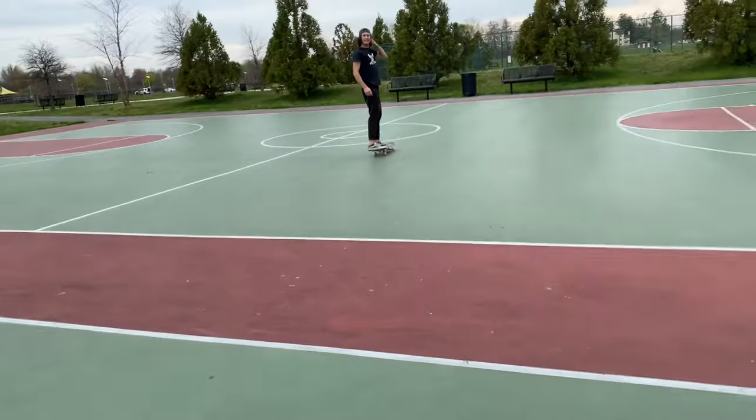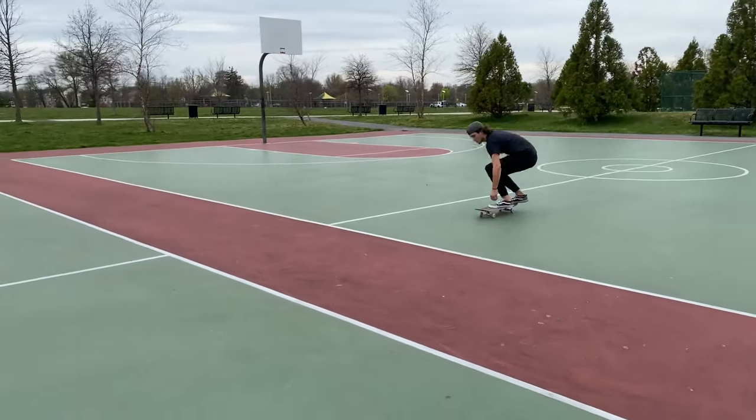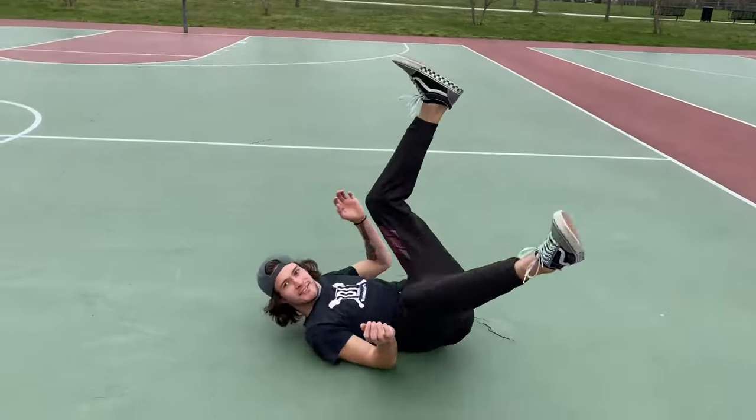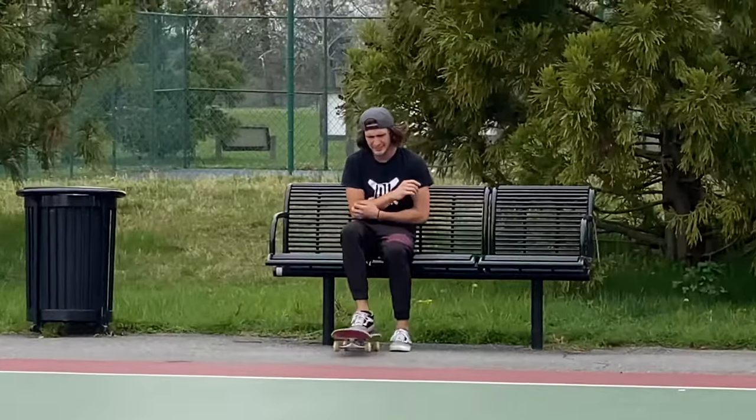Now I'm going to try and ollie the red gap, and after that we're going to go check out a few other spots. Man down — oh my hands! You got a boo-boo.